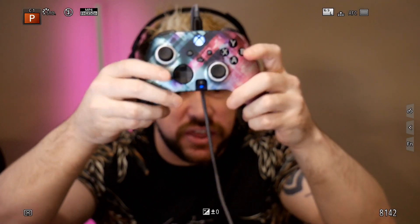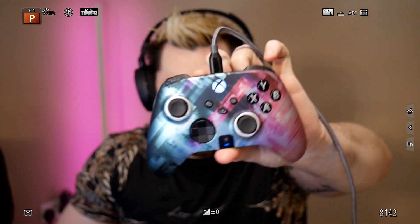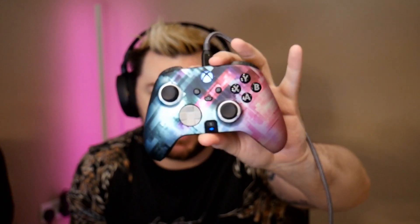Check out scuff.co/thenepenth — link is down below. The face plates pop straight back on and they are very, very good. You can pull the face plate off and apply the next one, and all of a sudden you've also got a new D-pad as well. A fantastic feature.